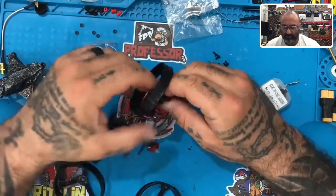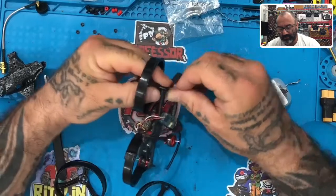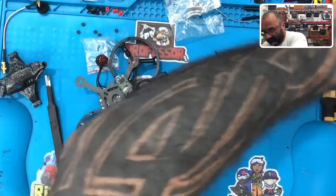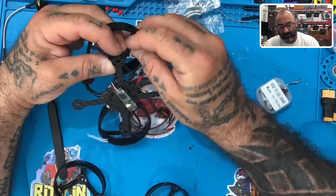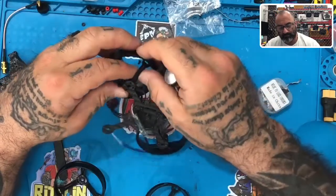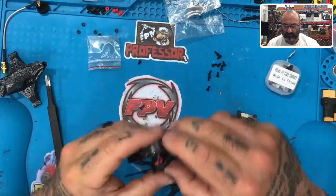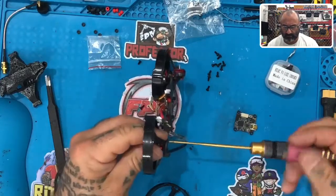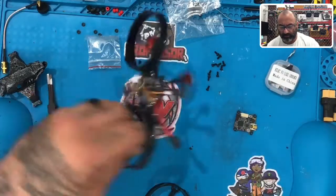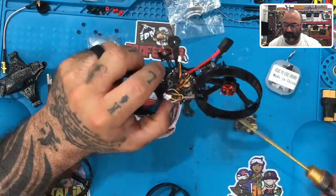Let's get the screw in there. I hate working with prop guards but it's a necessary evil. Let's get that to just hold it in place, and now let's line up the rest of the motor and the guard together. Okay, there's two motors done - we can come back and put the rest of the screws down later. I'm going to tuck the wires again under the flight controller.